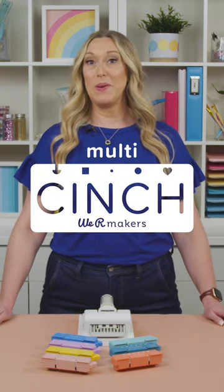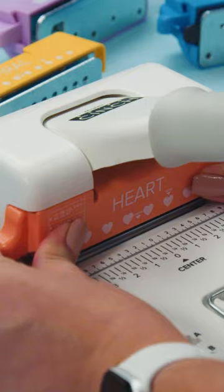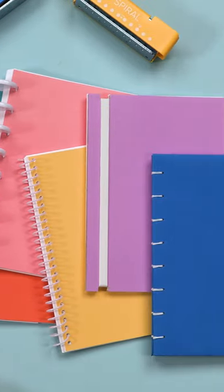Hi, it's Allie here, and today I'm going to tell you all about our new tool, the Multi-Cinch. It's lightweight and compact, and the best part is you can switch out the punches so you can create all different kinds of binding styles.